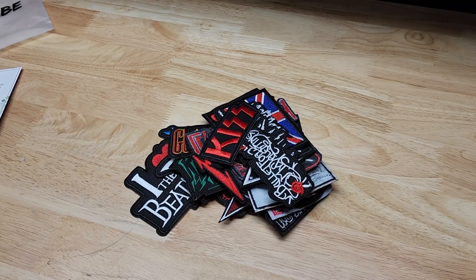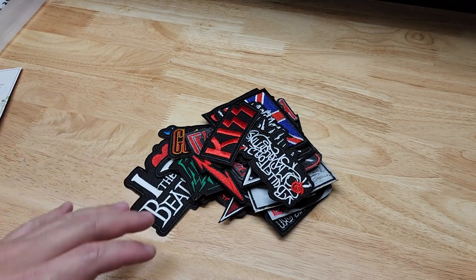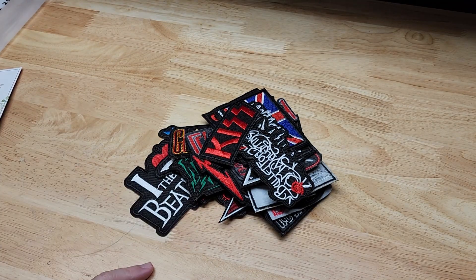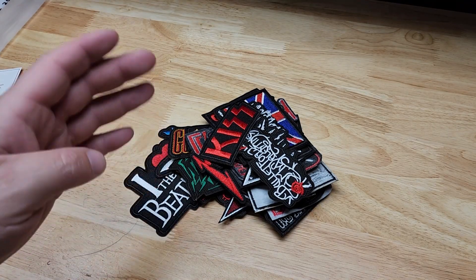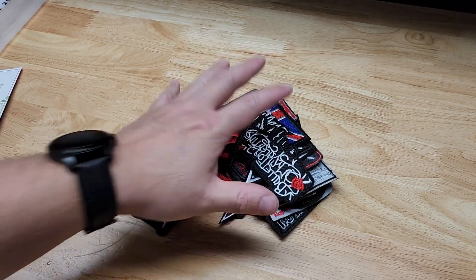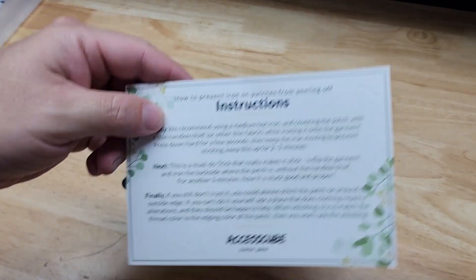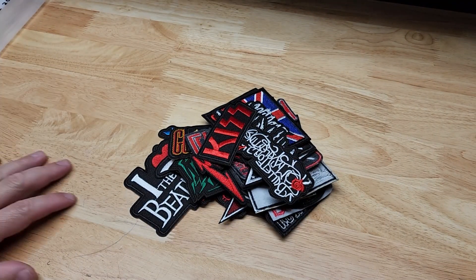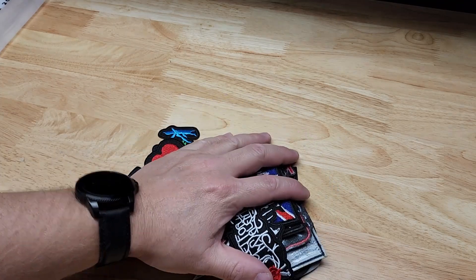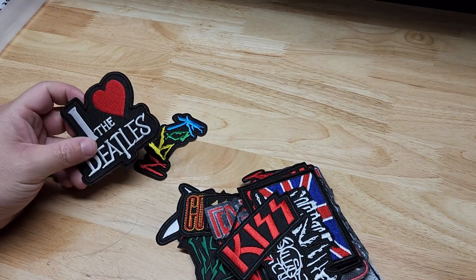Hey guys, for this video I thought we'd take a quick look at these AccessCube iron-on patches. These are the rock band patches. On the listing it says A, B, C, or D for color. This is B and it's a 32 pack. You get that little bag I showed you. You also get instructions for ironing them on, but I thought we'd go through all the patches that come in it and then we'll throw one on so you can see that process as well.